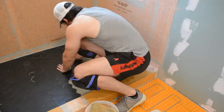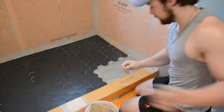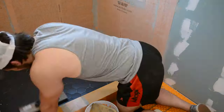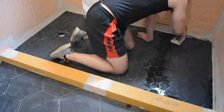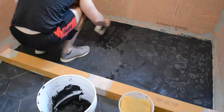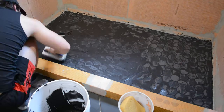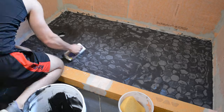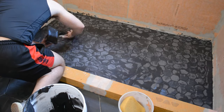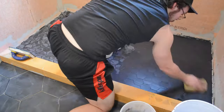Once I had the drain area done, it was pretty easy going — I was able to just lay the large sheets of mosaic tile and it went pretty quick. I just had to install some smaller pieces around the border, then I could start grouting. I wet the surface and applied some black grout.